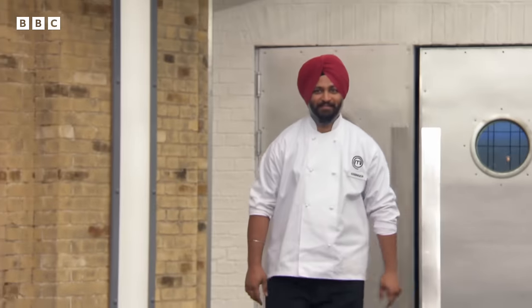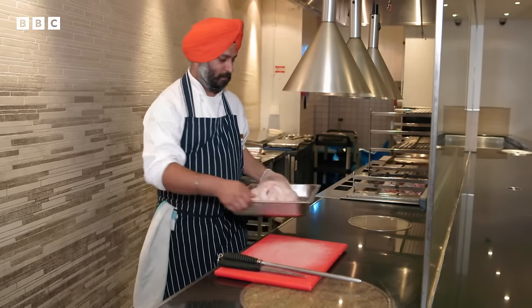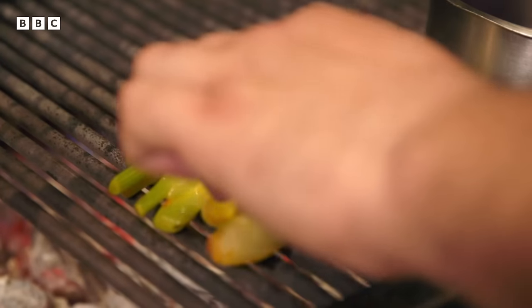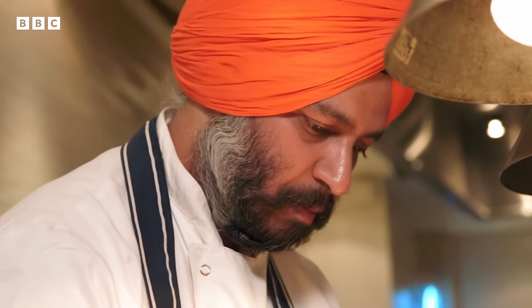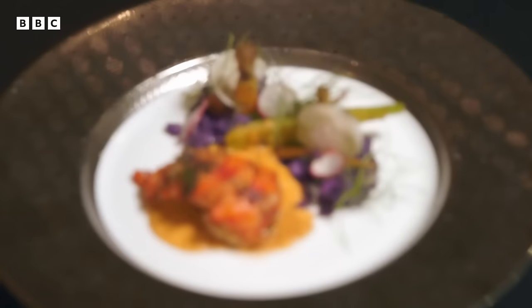Last to face Marcus's test is 35-year-old executive chef Abinda, who has been cooking for 15 years. He works for a large Asian wedding catering company. Born Punjabi, he says food and cooking are 'in his blood.' He worked in Mumbai for six years before moving to the UK, where he transitioned into French and European cuisine — a mix of Indian and French influences. He entered the competition to accept the challenge and stay ready for the unexpected.